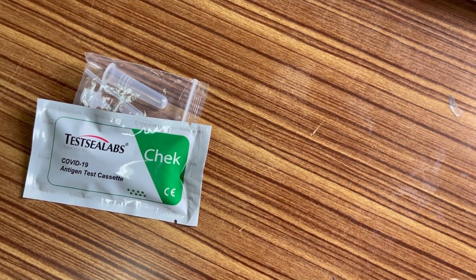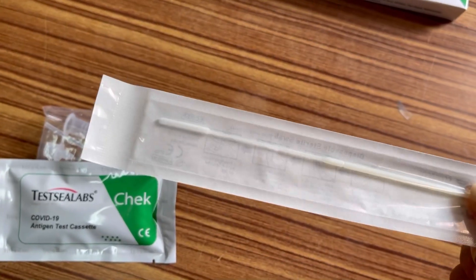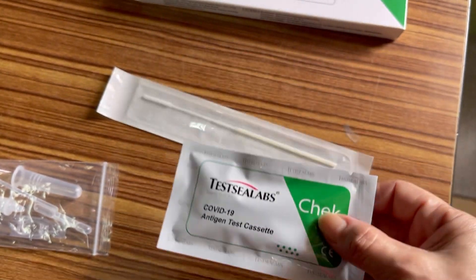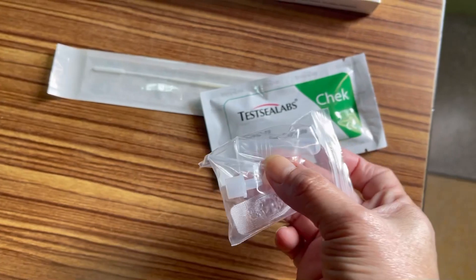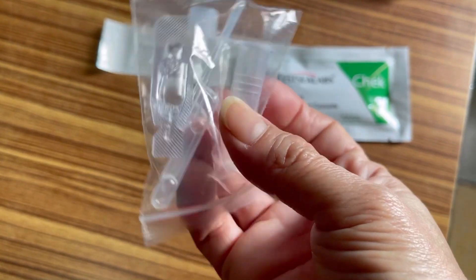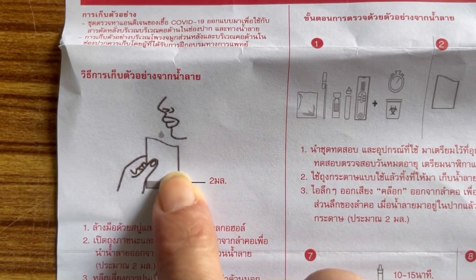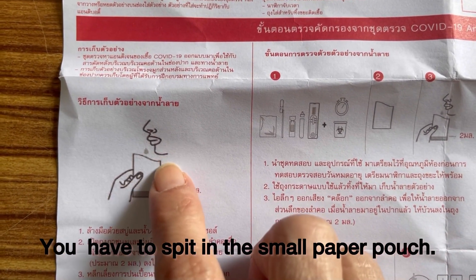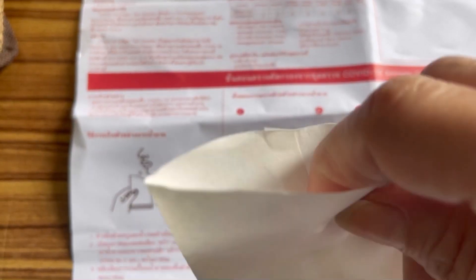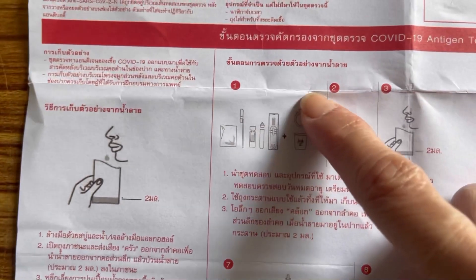If you want to check nasal, you collect the specimen from your nose, then you need the antigen test cassette. For saliva, all you need is the tube. According to the illustration, if you want to check your saliva, you have to spit into this paper pouch — you need at least 2 ml of saliva.